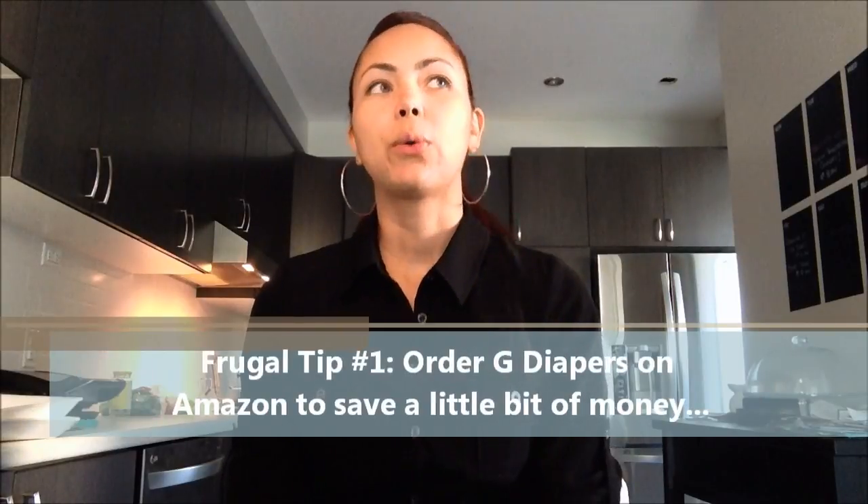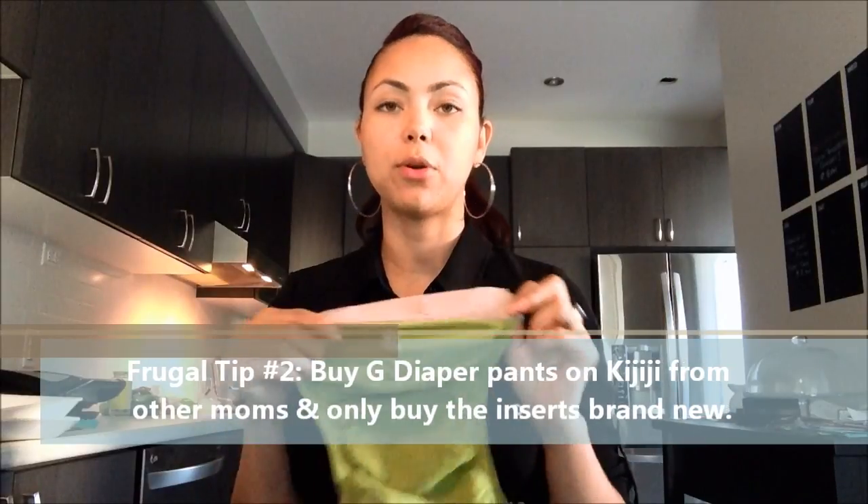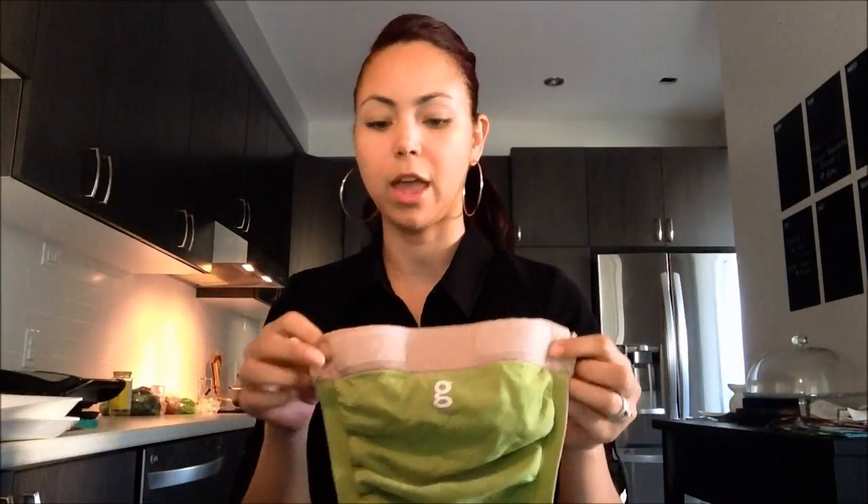You can go to the G Diapers website to order them, or you can also get them online on eBay to potentially save some money. You can also check Kijiji — if you're totally okay with it, you can get some used diapers. You can get the shells that are used, and I'm not always opposed to using used stuff. When it comes to diapers you might feel a little odd, but because the shells don't necessarily come in contact much with any of the poo or pee, you can always get those online. Some people bought G Diapers and their baby grew out of them too fast, so they never even really used them.